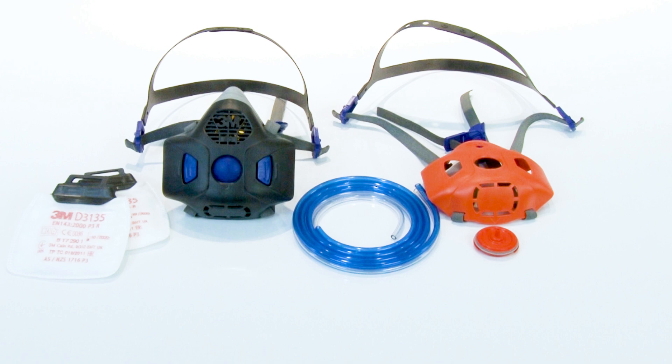However, users can be fit tested in the SD version of the facepiece and wear the non-SD, same size version of the facepiece in the workplace.